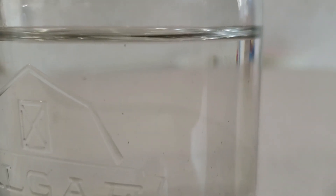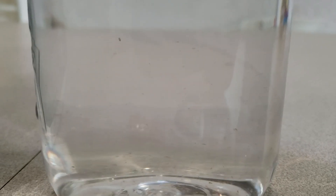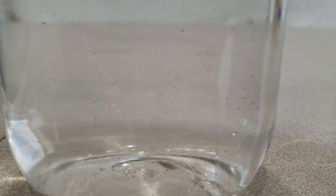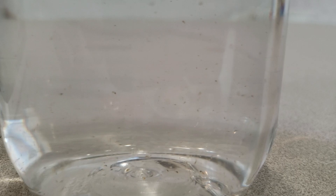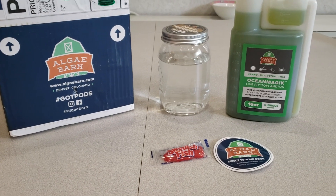Here's another close-up - this thing is totally jam-packed with pods. You're even seeing a bunch of pregnant ones in there. As funny as that sounds, you'll see pods with a little fat tail, like a little black dot, and that would be the pod's egg sack.